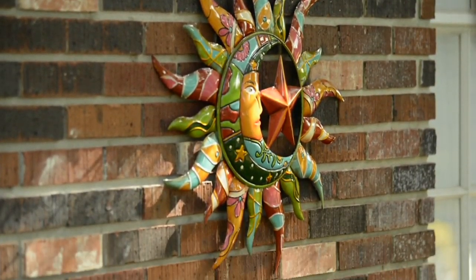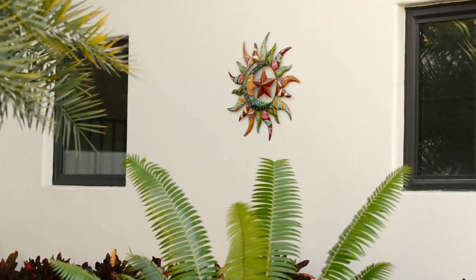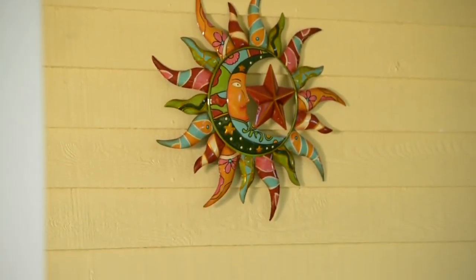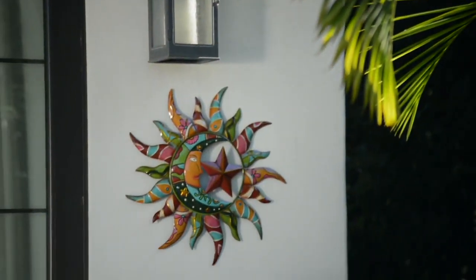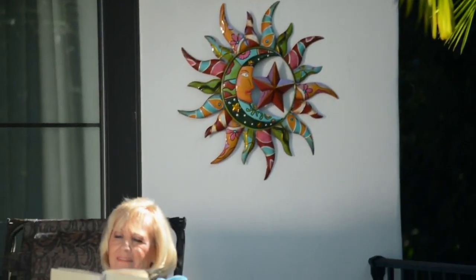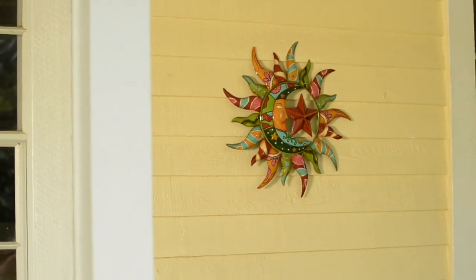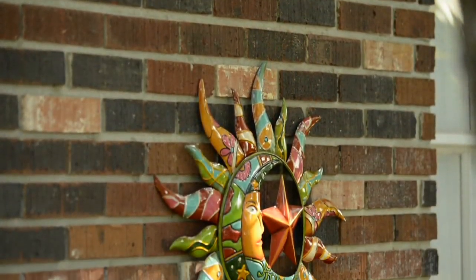We're going to continue on and talk about M52317. These pieces are beautiful, they're colorful, they're all made of metal, and they're large — I love that about them. It's the sun and moon, or the flower, and it's from Plow & Hearth. The Talavera wall art.